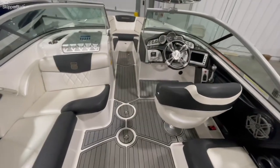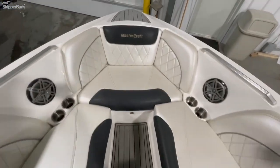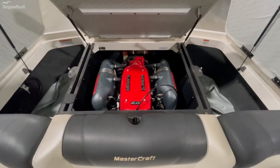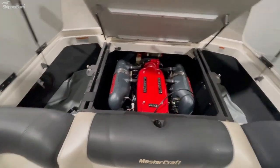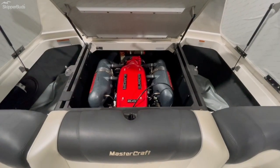Really solid option — give you a quick walkthrough one more time up to the front. Nice diamond stitching on the seats. Killer boat guys. As mentioned, upgraded 6.0 in this boat, very well kept. Got your ballast bags back there — load this boat up with water, load this boat up with people, plenty of power to get it moving.